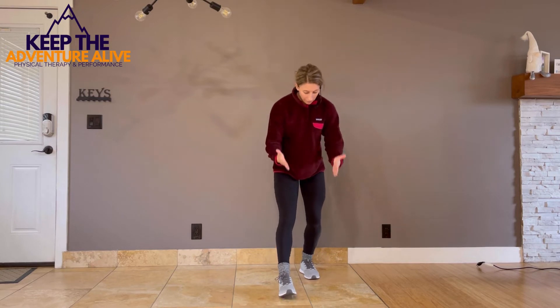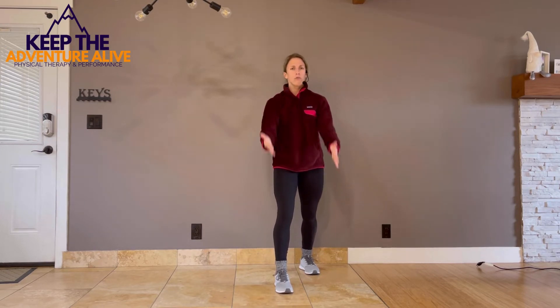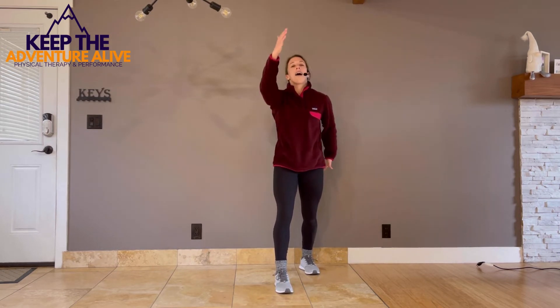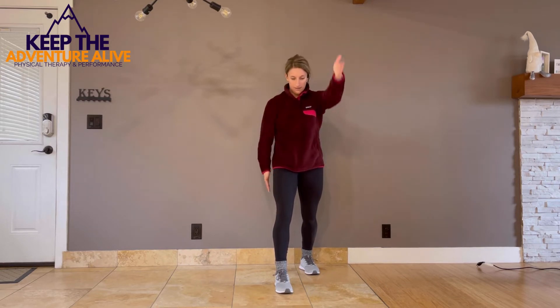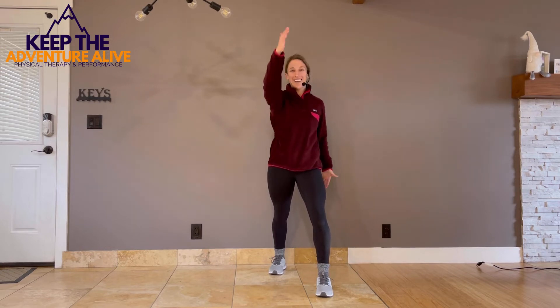Now take one foot in front of the other for a slightly wider stance. Alternate swinging those arms forward and back to get some blood flow going. Bend your knees just a little bit so you're active — not standing straight up. As you bend, raise your arms kind of like an exaggerated walking motion. Then switch legs so the other foot is in front and reach those arms up nice and long. Nice soft bend in the knees.